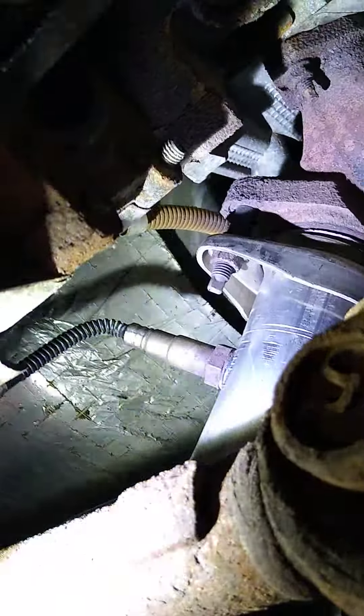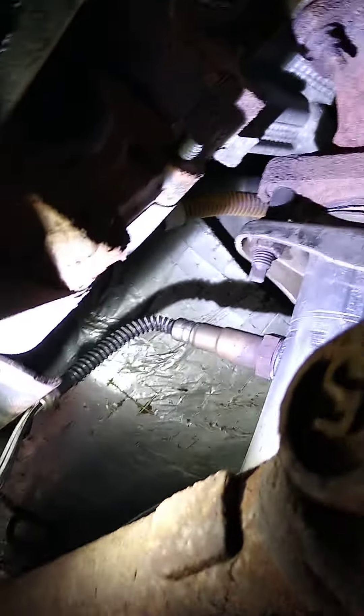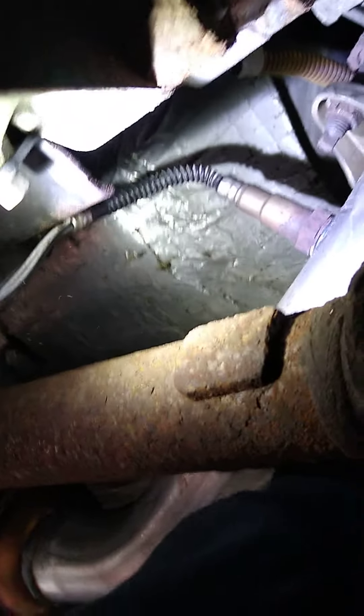We don't know if this side is a problem or not, but we're gonna find out. It seems pretty tight — yep, it does have shoulders on there. The passenger side was the biggest issue. Alright, thanks for watching.